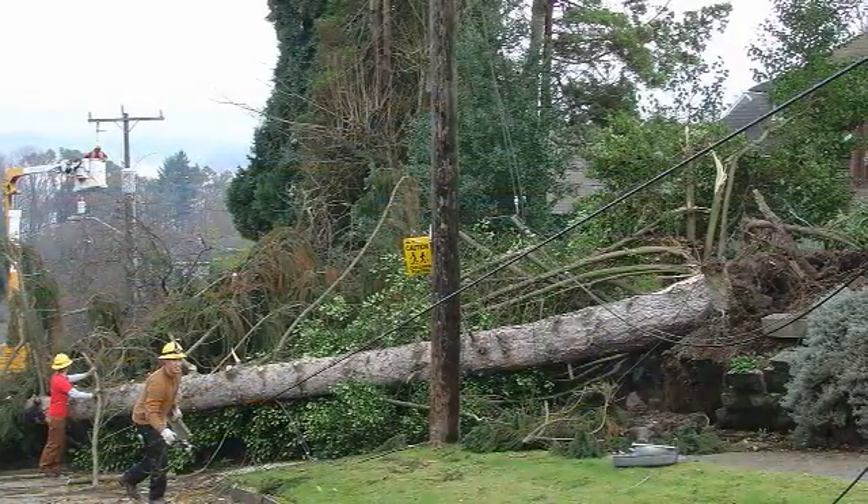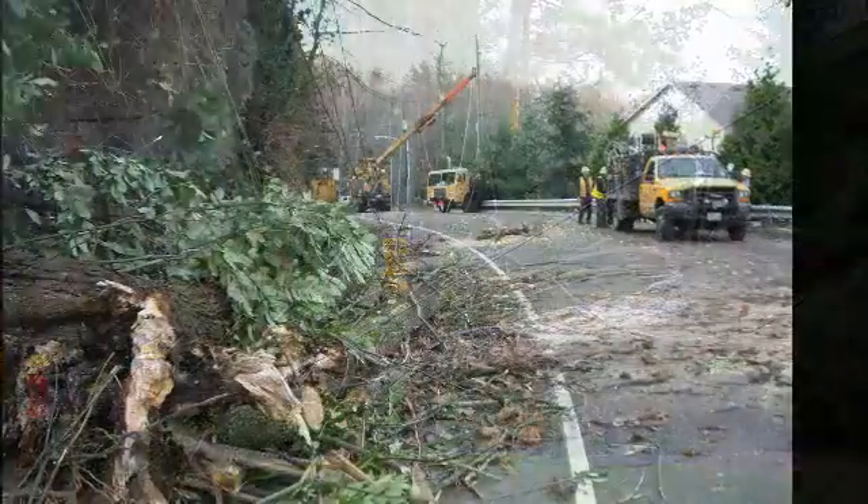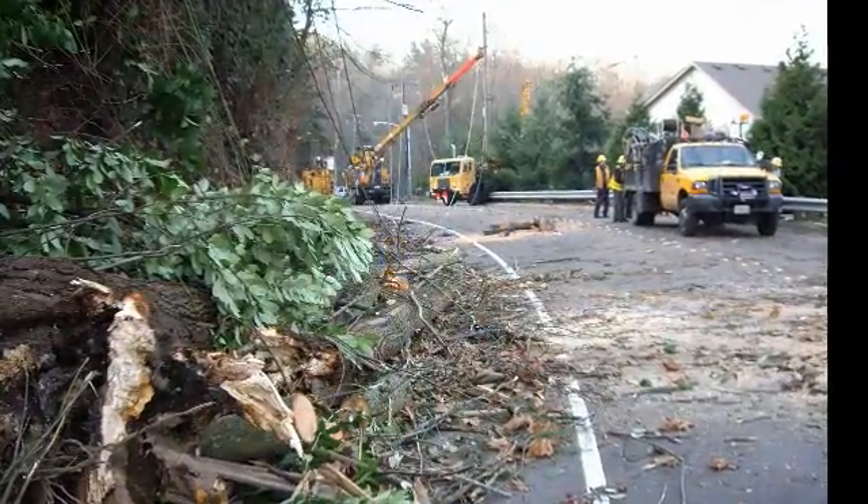Here in western Washington, about 60% of the outages with the high windstorms that come through are caused by fallen branches and trees that go over due to uprooting, due to rottenness, or even just the fact that severe winds have caused trees to break.